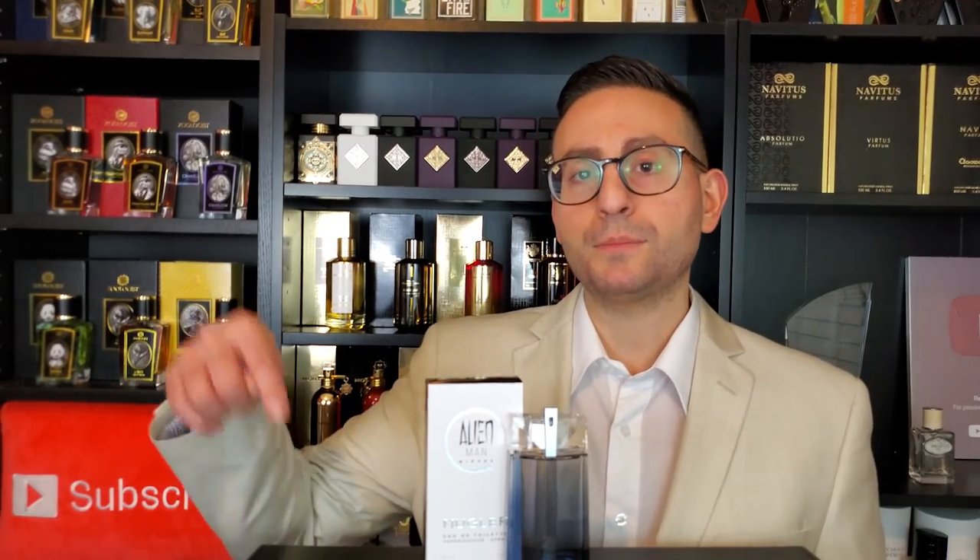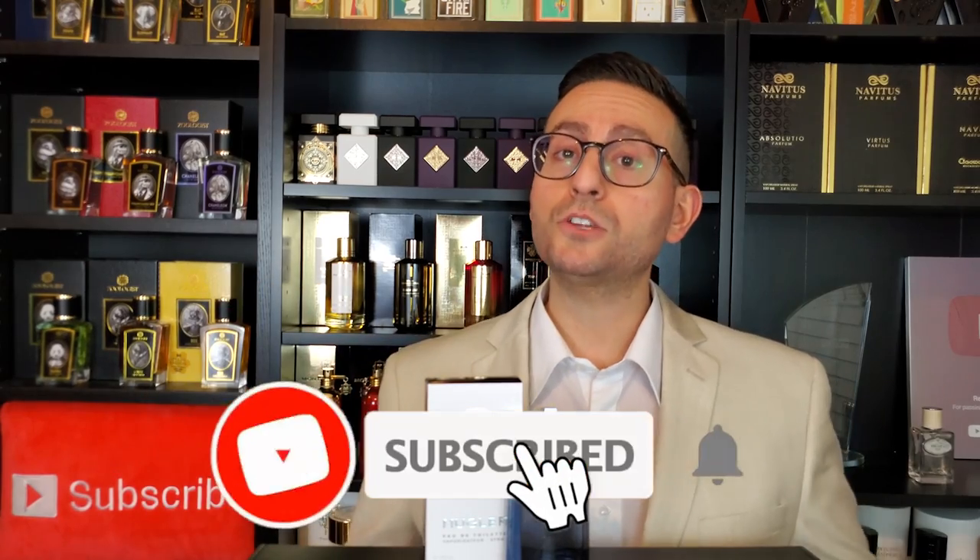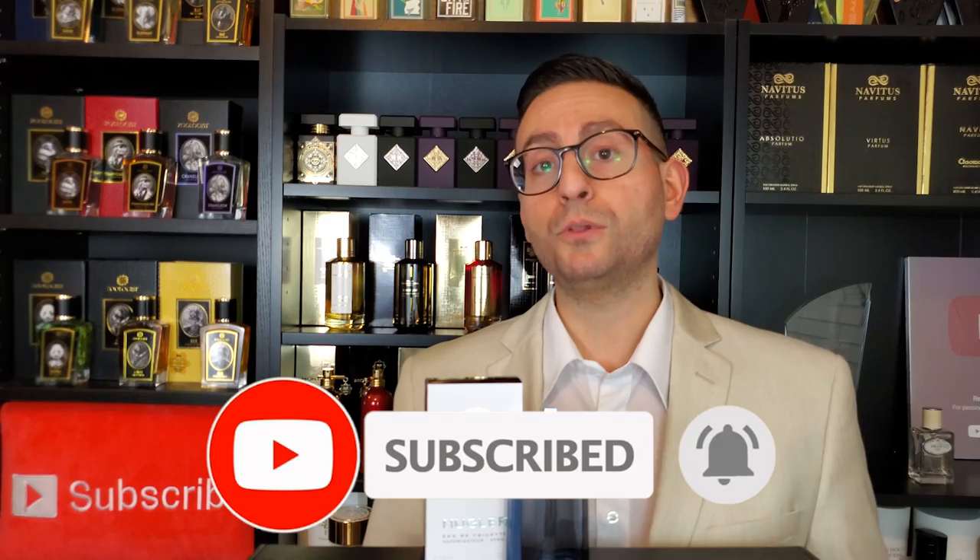So there you have it, ladies and gentlemen. Thank you so much for tuning in. That was my review of the brand new fragrance by Thierry Mugler, and this one is called Alien Man Mirage. If you own or have tried this fragrance, I would love to know what you think — go ahead and leave a comment down below. Also, if you are new to this channel and you took something of value from this video, I would love it if you could support this channel by subscribing. It's easy and it's absolutely free — just click that red button in the corner and the notification bell right next to it. This way, whenever I upload fragrance-related content, especially on new fragrance releases, it will be delivered straight to your feed. That includes reviews, top 10 lists, giveaways, unboxings, special guests, interviews, announcements, and a whole lot more. Thanks again for watching. I love you all, and we'll see you in the next episode.